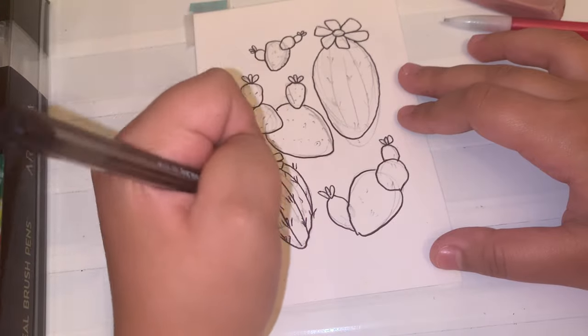If you watched my last YouTube video, you'll know that I did this cactus illustration in that video in preparation for today's review.